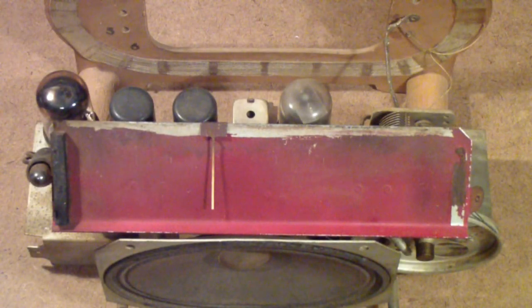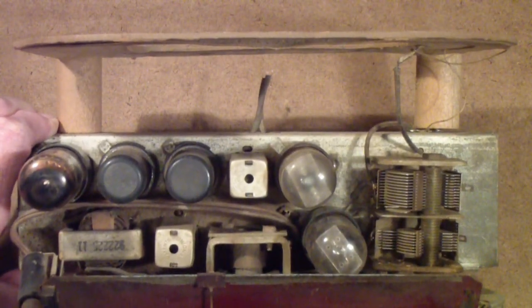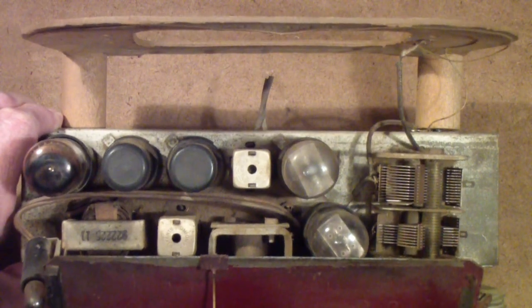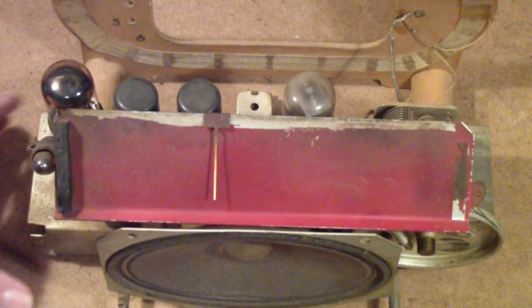When last we talked with the frugal repairman, it came to an unfortunate end when we discovered there were several things wrong with that radio we were using as a model, and it really wasn't worth the time and materials to fix it up. So we're beginning a new frugal repairman with a different radio. It's essentially the same circuit — an RCA Victor — basically the same five-tube All-American 5 that the other one had.